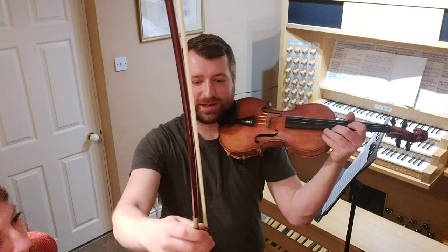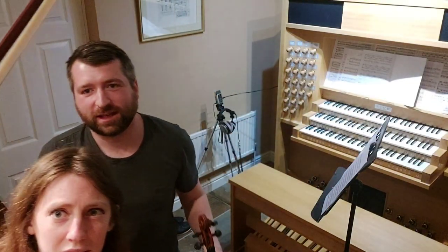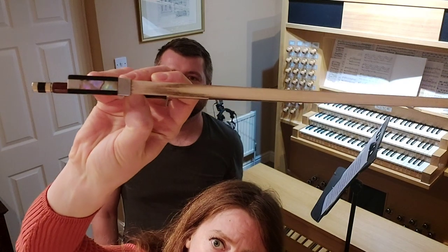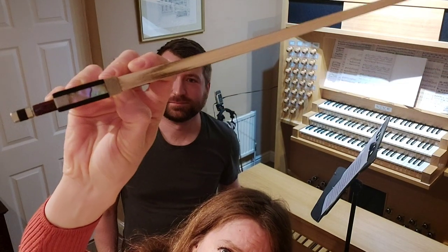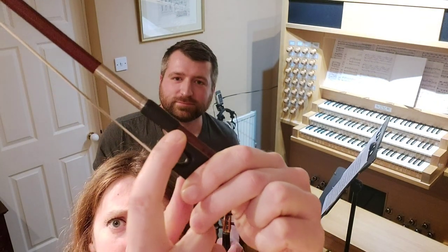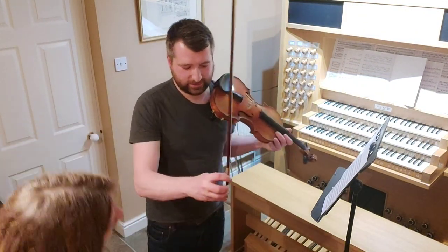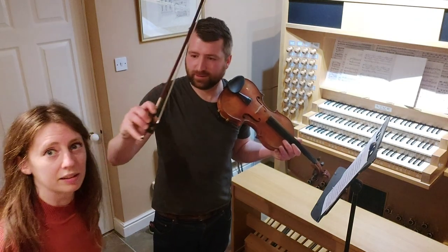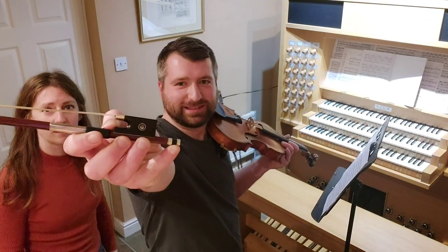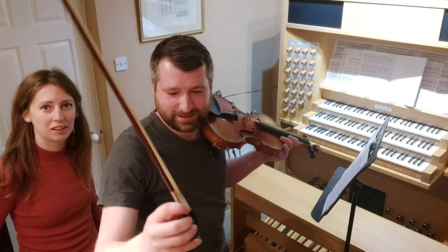So let me just show you. We bend our thumb this way round underneath the bow and dig it in just where that little bit of black plastic starts — sometimes it's leather, depends where you got your bow from. Something like that. Viewers at home, that's Rob's bow hold, it's pretty good.